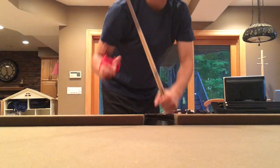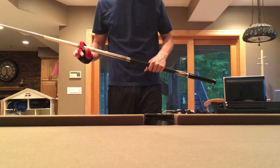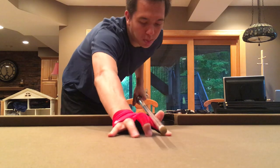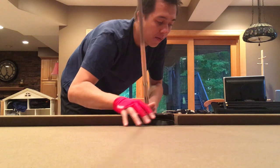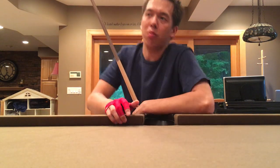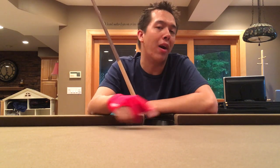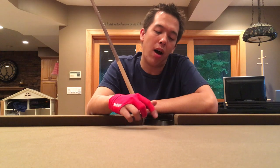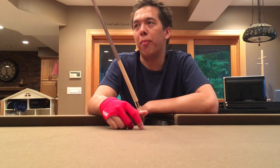That really helped me a lot. I actually shoot with a slightly elevated chin — not as high as Cheng Yu Long, but a little bit above the cue. I found that being a little elevated lets my arm and elbow be a little more loose, so my forearm can follow through better. That's really helped my game a lot.